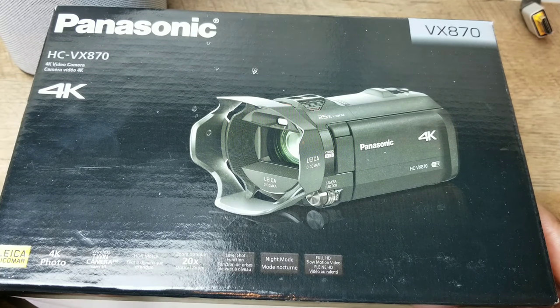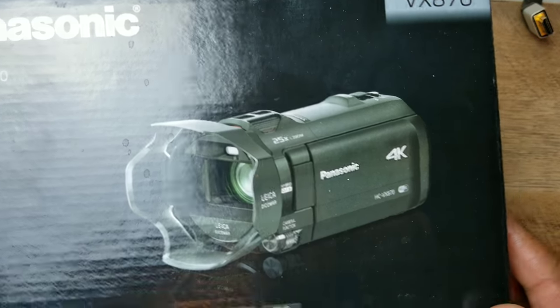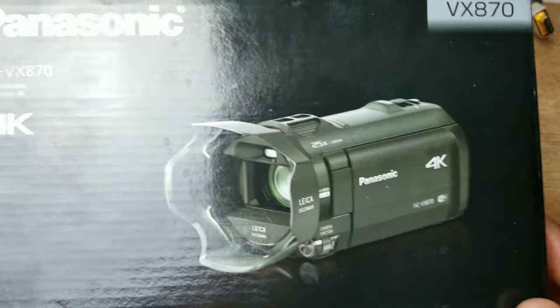I actually got it as a gift from my brother and sister-in-law, so I appreciate it from them — much love. Shout them out, David and Taylor. What you see right here is a handheld camera.